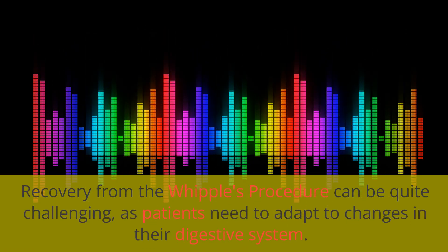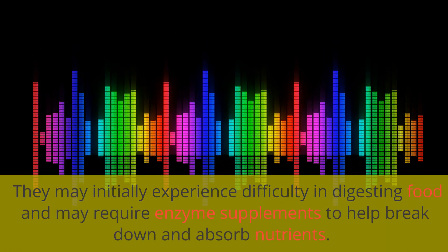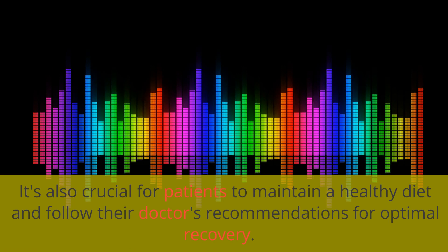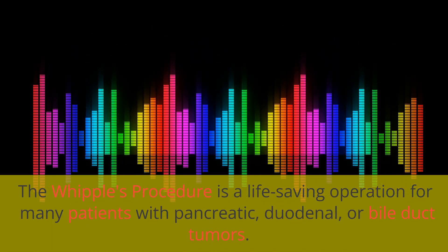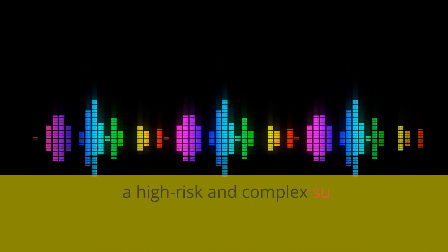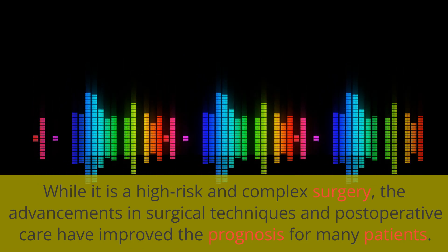Recovery from the Whipple's Procedure can be quite challenging, as patients need to adapt to changes in their digestive system. They may initially experience difficulty in digesting food and may require enzyme supplements to help break down and absorb nutrients. It's also crucial for patients to maintain a healthy diet and follow their doctor's recommendations for optimal recovery. The Whipple's Procedure is a life-saving operation for many patients with pancreatic, duodenal, or bile duct tumors. While it is a high-risk and complex surgery, advancements in surgical techniques and postoperative care have improved the prognosis for many patients.